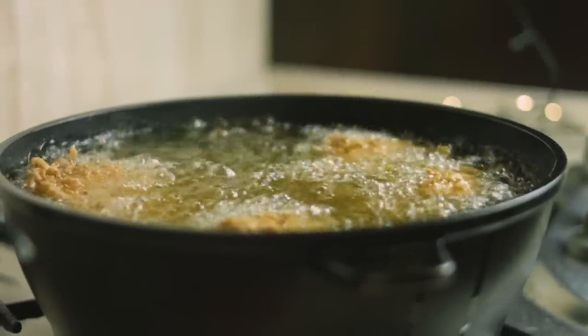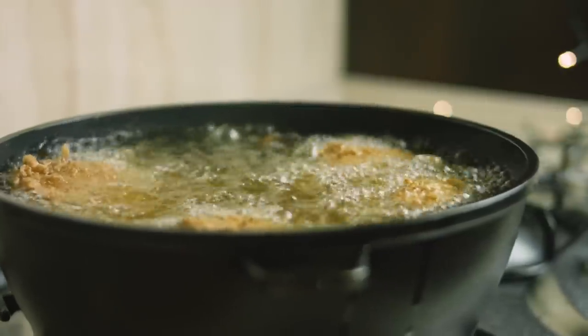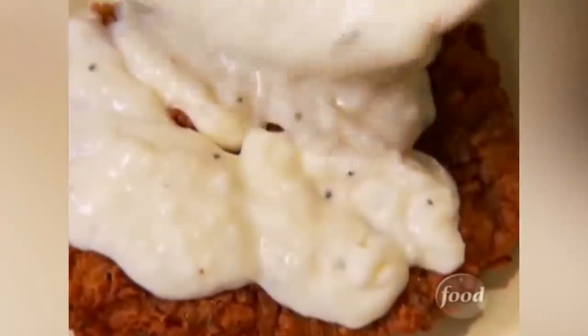Although this cooking method, which is familiar to anyone who has prepared fried chicken, is not low and slow, it is a very forgiving recipe because of the copious addition of gravy.